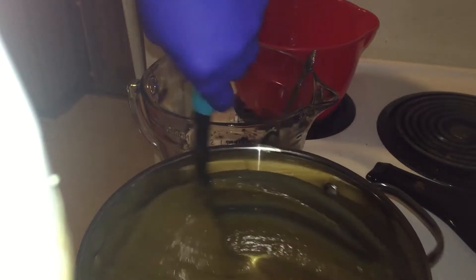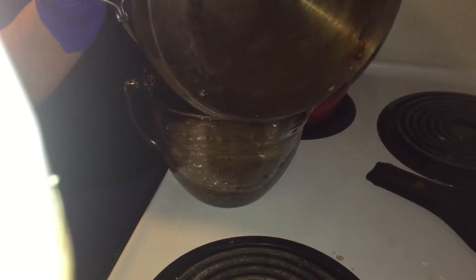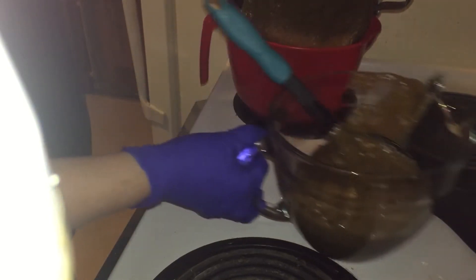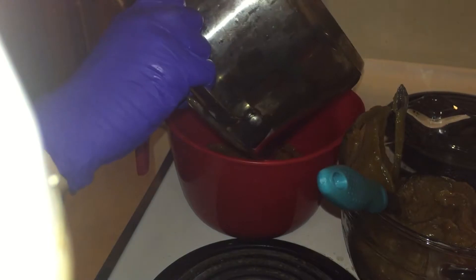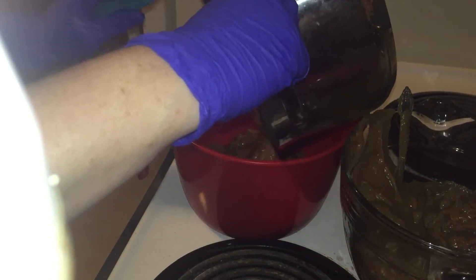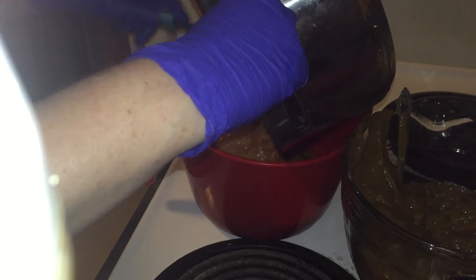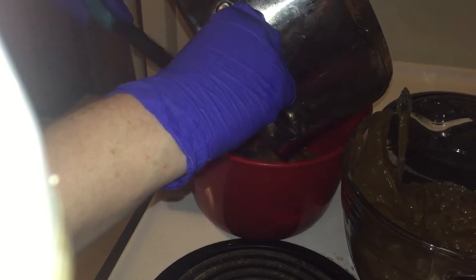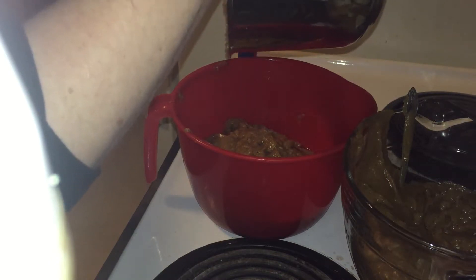I'm going to do half of this with charcoal and half of it plain. I'm not quick enough — I think I should have soaped a little cooler, should have been a little more patient. I think that's why hot process soap is so appealing to me, because I don't have to be patient. However, this is the same result I was getting with hot process soap — you don't have a lot of time to work with it, and you don't have a lot of time to work with this either.